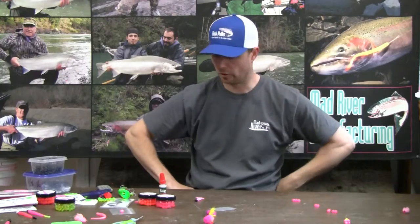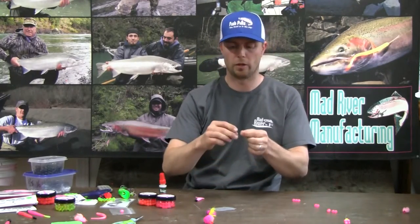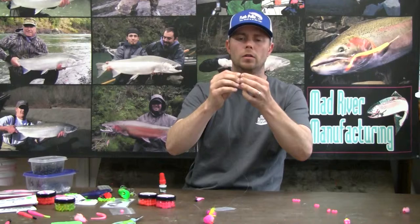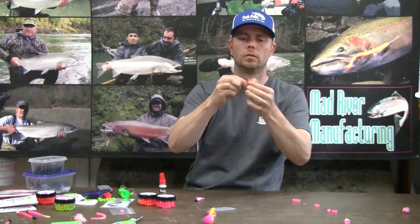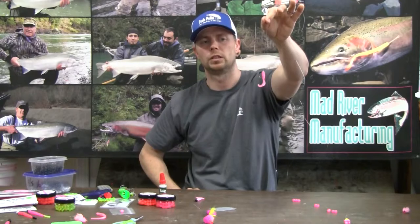One other way to rig a grub for drift fishing is to just thread it on a regular old octopus hook. I'll run that grub right up the shank of the hook — just like that. That right there, drift fished, is really deadly.